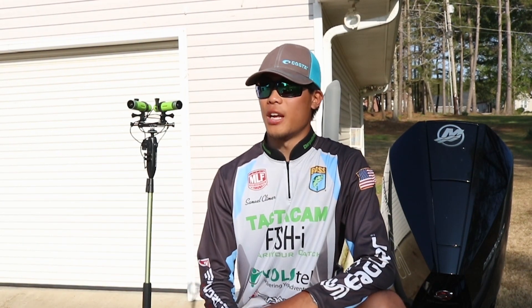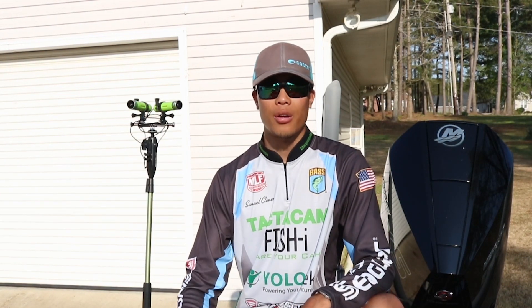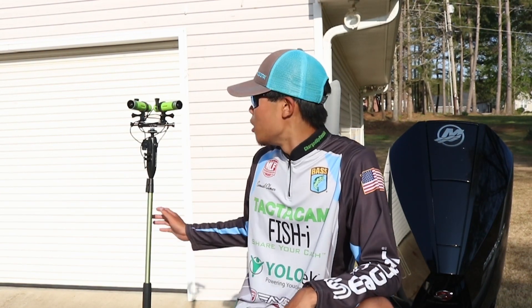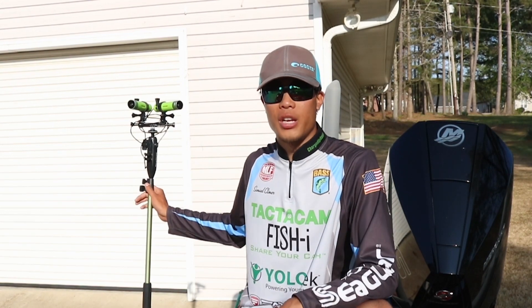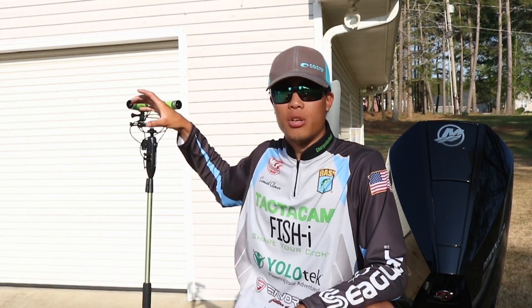The setup is completely different from last year. Last year I had a single power stick with a single Tacticam fisheye camera. This year I've got the same Yolotech power stick — it's a 53 inch, so it can extend up to 53 inches and anywhere in between there.